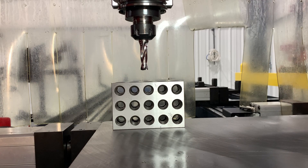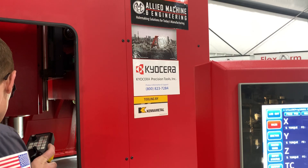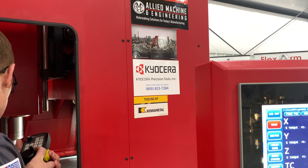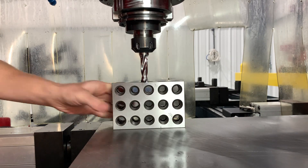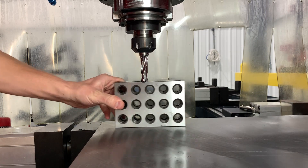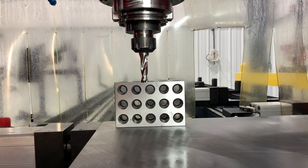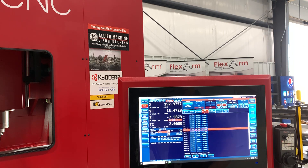I put in a four-inch block so we can easily get the height. There's 20 thou — let's go 10. That's right on the money, just barely kissing it. So we know where the top of the part is. Going back into the controller, setting Z — we know the block is four inches, so minus four, enter.